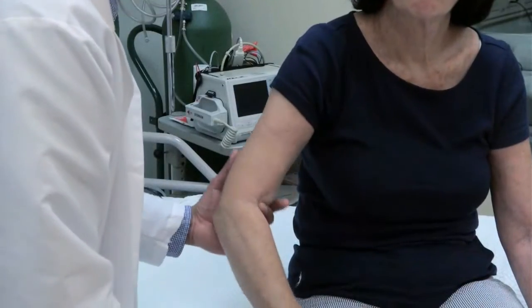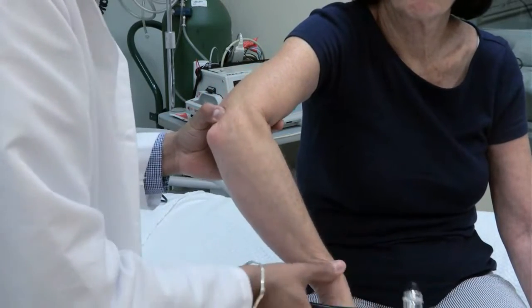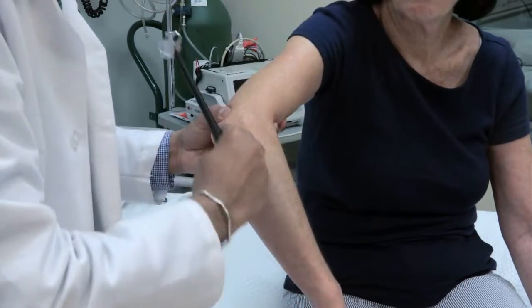Test the triceps reflex with the patient's elbow held suspended in your hand. Encourage her to let the arm hang limp. Palpate the triceps tendon with your thumb and strike your thumb. Look for extension of the forearm.